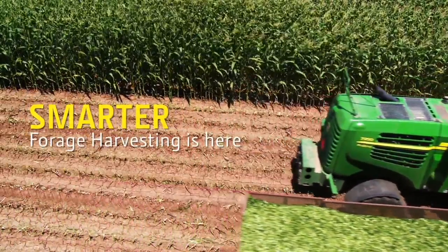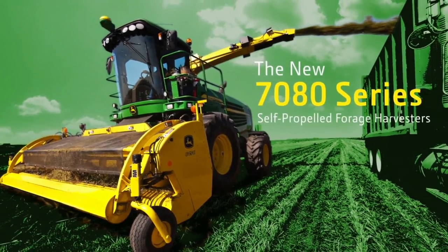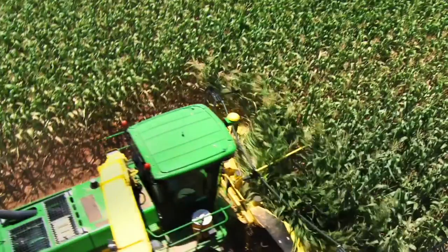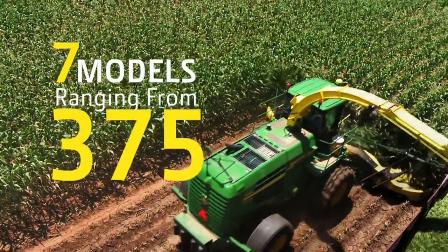Smarter Forage Harvesting is here. The new 7080 Series Self-Propelled Forage Harvesters. These new forage harvesters have seven models, ranging from 375 to 800 horsepower.